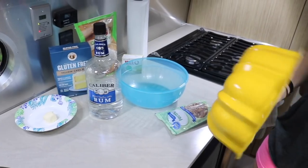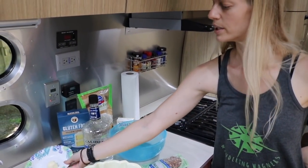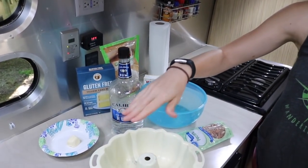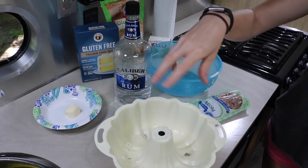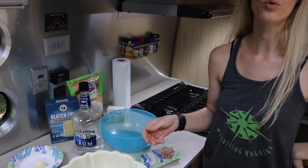I'll be making it in a bundt pan. Right now I've just melted a little bit of butter so that I could grease the inside. I'm going to put some flour and sprinkle it in there — that's pretty much all I needed the flour for, just so that it won't stick.